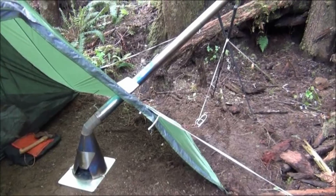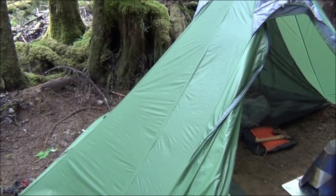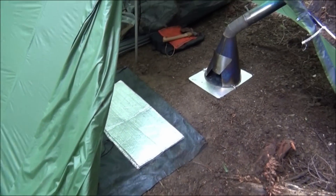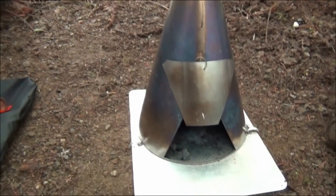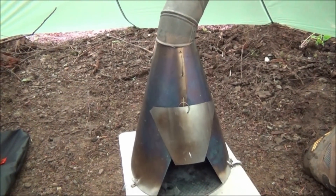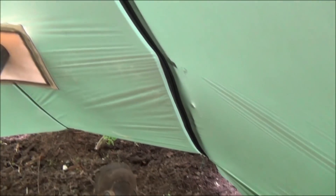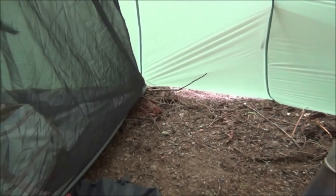Let me give you another whole look at the setup. This is really a great setup with the Golight Shangri-La 3 and the Seek Outside Sibling Titanium Wood Stove. Plenty of room in here — I'm really impressed. The reason why I decided to check out another tent was the smaller footprint. This one has quite a bit of room for such a small footprint.